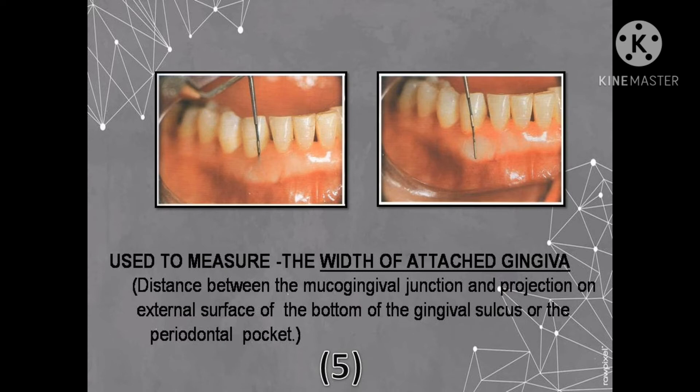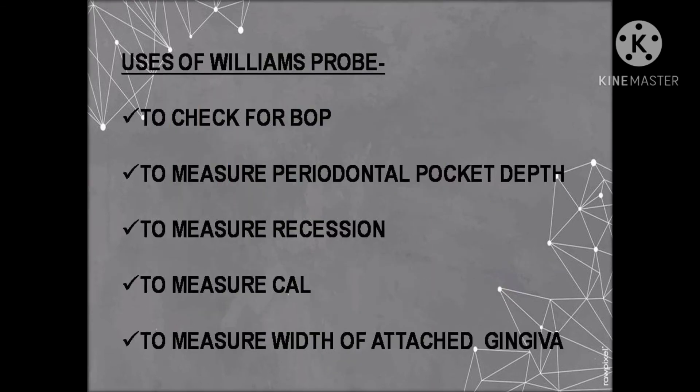The fifth use of the Williams probe is to measure the width of the attached gingiva, which is an important clinical parameter. It is the distance between the mucogingival junction and the projection on the external surface of the bottom of the gingival sulcus or the periodontal pocket. These are the five uses of the Williams probe.